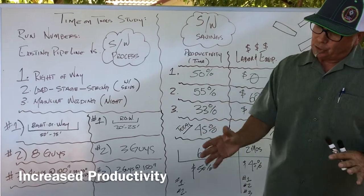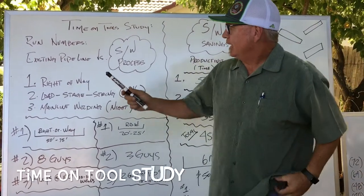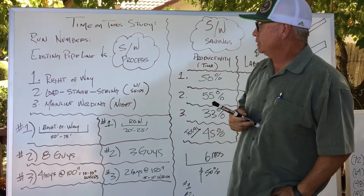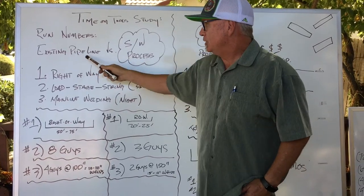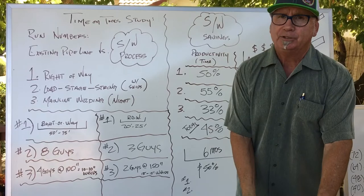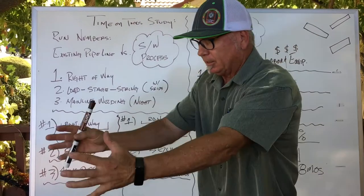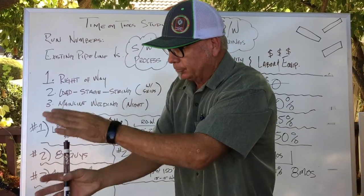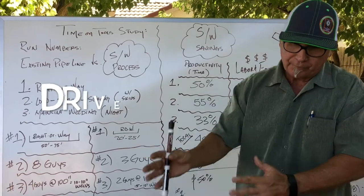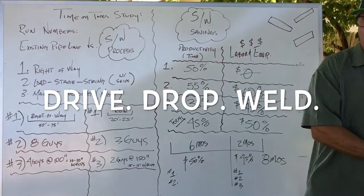So what we're going to do is talk about the numbers — I'll revert back to this from time to time. I did a time-on-tool study. I'm 30 years oil and gas, upstream oil and gas. I've run the numbers: existing pipeline versus this method. This is as streamlined as you could possibly get. There's no way you could get any more streamlined than encapsulating the pipe — the pipe's not touching anything. It's coming out here and you're dropping. Drive, drop, and weld — move 40 feet, drive, drop, and weld. It's that continuous process over and over.